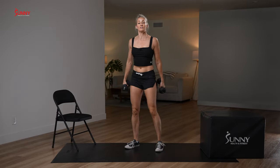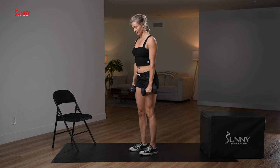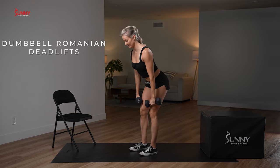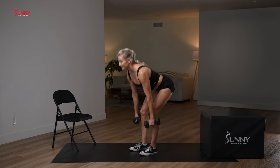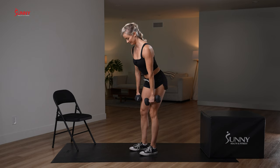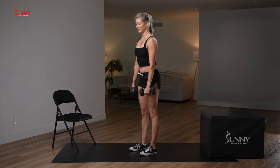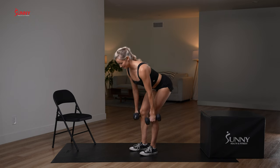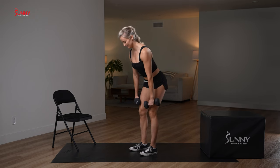We're going to do Romanian deadlifts — mostly straight leg — with a tempo. We're going to go slow for three, two, one, then stand. That's 10 reps total. Nice and steady — speed is not your friend here. Slow on the way down, then power on the way up.